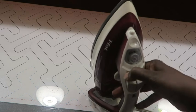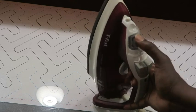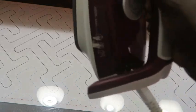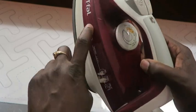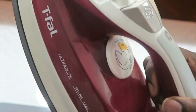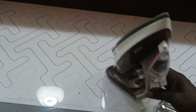In my opinion this iron puts out a lot of steam. You add the water here, and it has a pretty big tank. My only default with this iron is the fill line — I actually have some water in here now, but the water level line is hard to see because it's the same color as the iron body, making it very difficult to see when you're at the fill line or what the water level is.